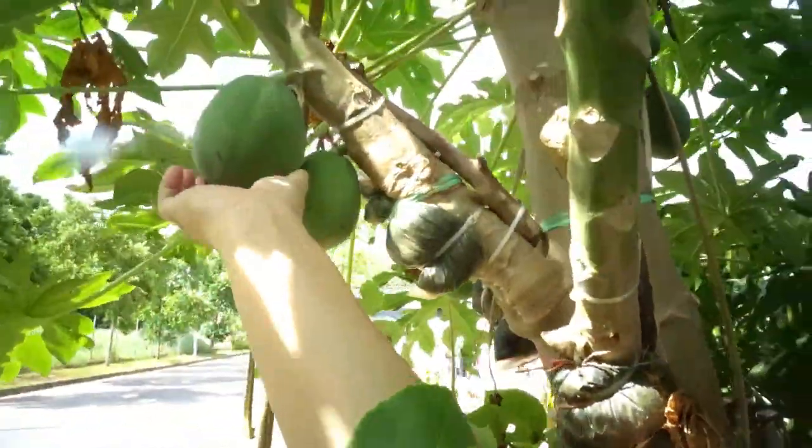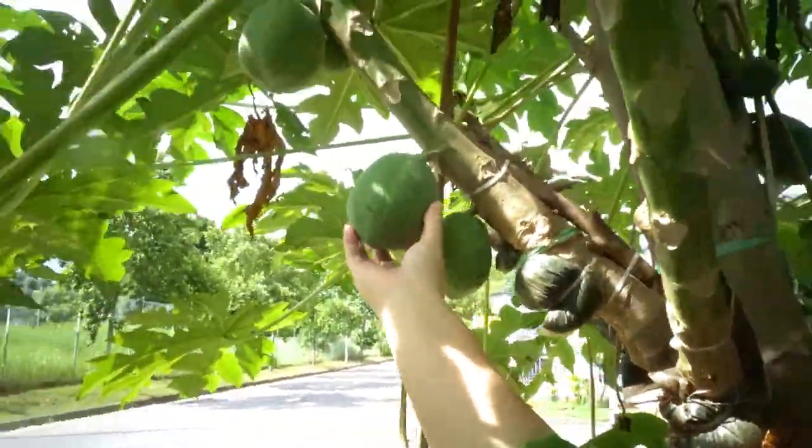It's a shredded papaya — it's here, guys! Look at that! It's a simple recipe, but it's tasty!